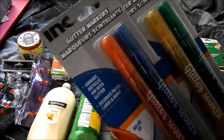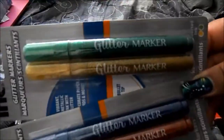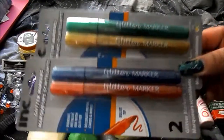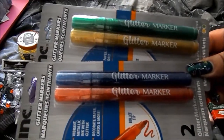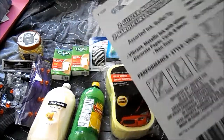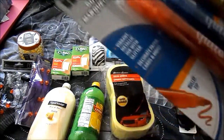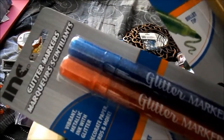From Ink Inc., they have glitter markers in two packs: the red and blue pack, and the green and gold. These are metallic markers with gold inside them — I thought they were really neat. They are a bullet point tip, so they're not going to be super fine.